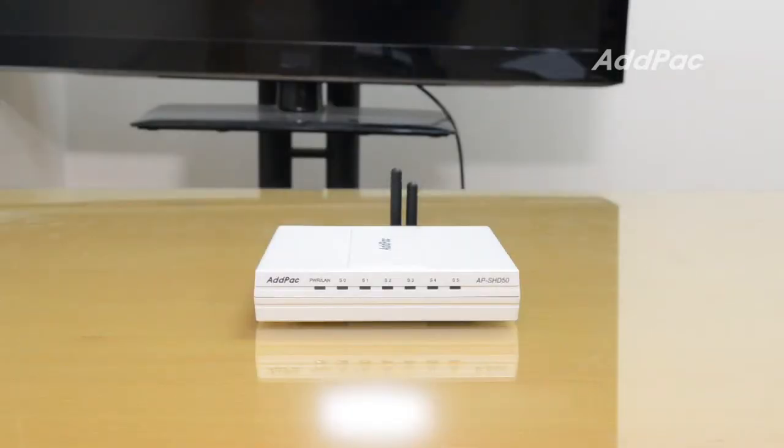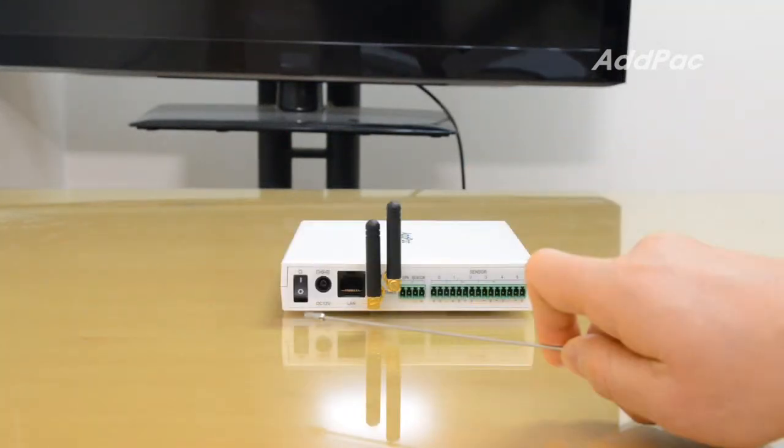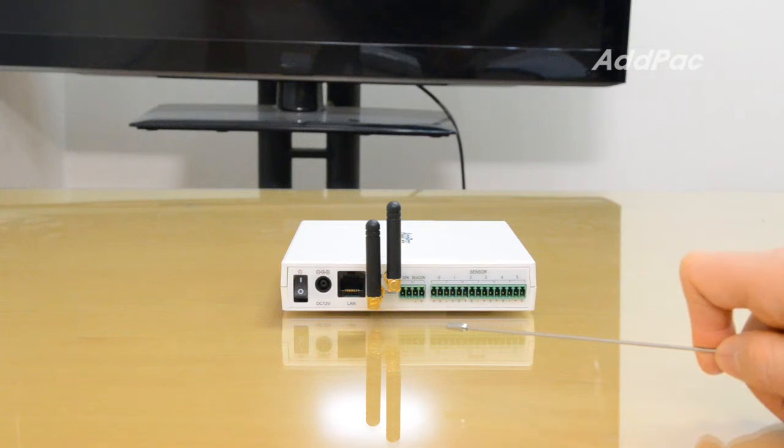On the front side, there are status LEDs. There are also various terminals for power, lamp port, Zigbee/Z-Wave antennas, speaker, beacon, and wired sensor connections.